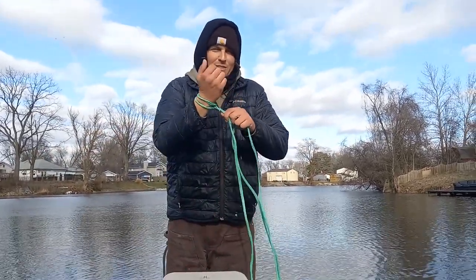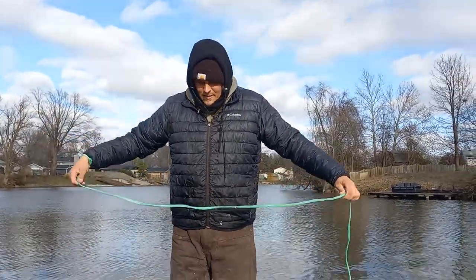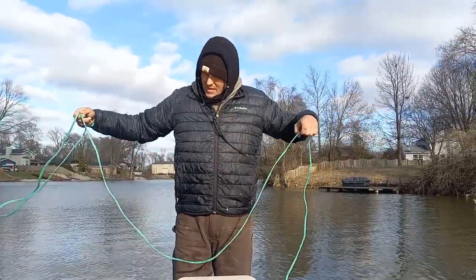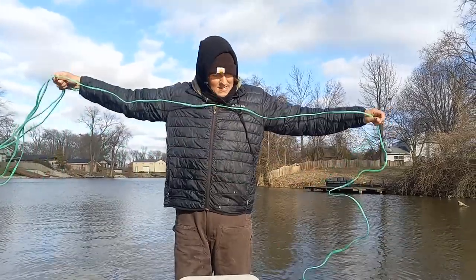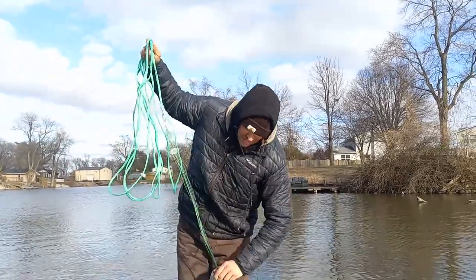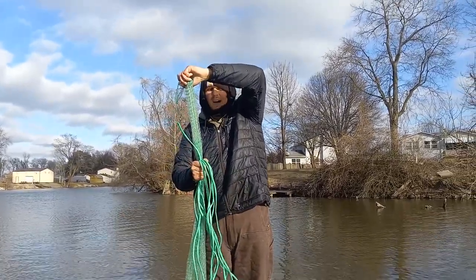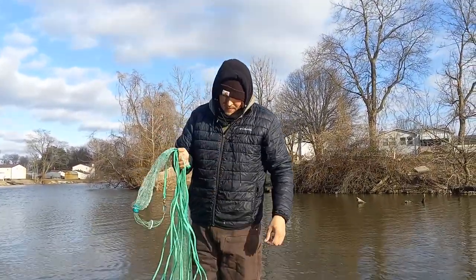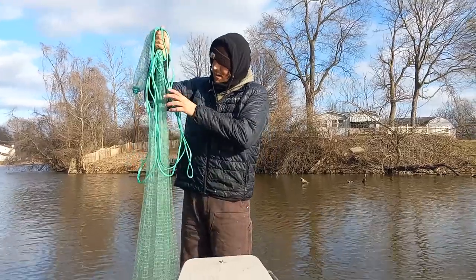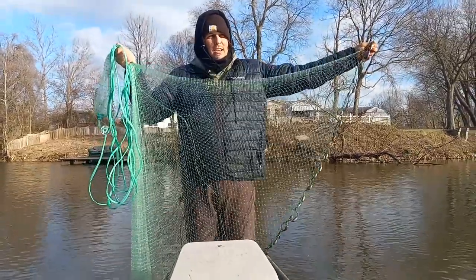First thing I always do is put the rope around my wrist like this — make sure the net is always secure. You don't ever want it flinging off your wrist because these things are very pricey. Next, I always take a full arm's length of rope and make it into a nice lasso. Then always make sure your net's not fouled up — get your net nice and straight, grab it about a foot down, and make sure there are no tangles, no twists.